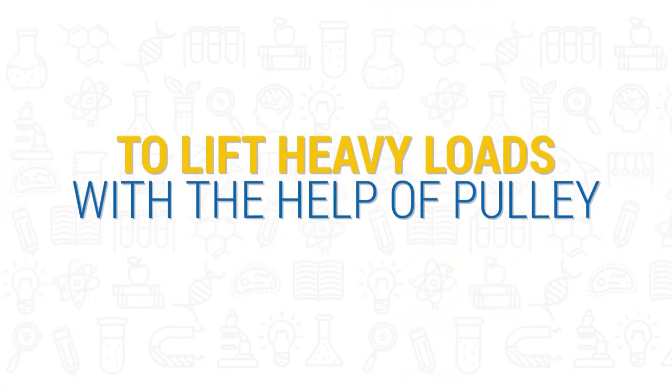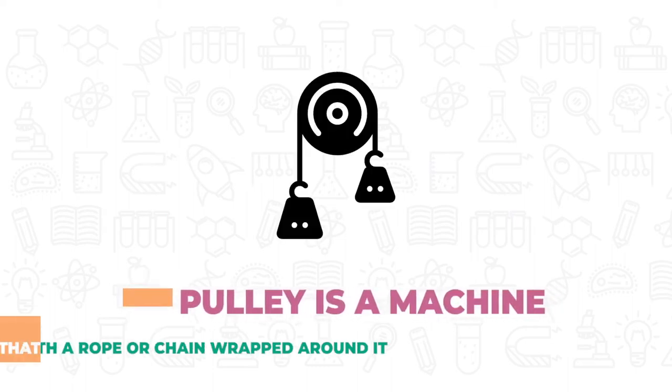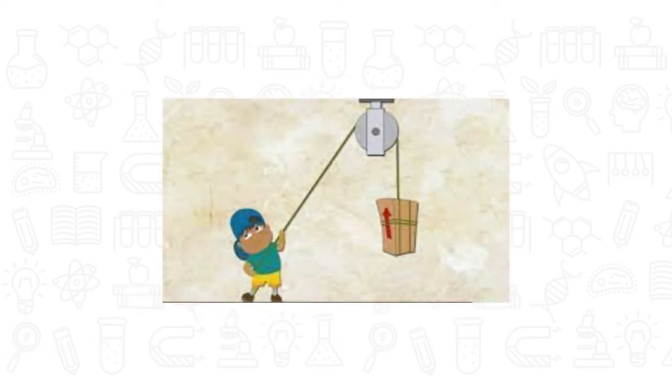Simple machine for lifting heavy loads. A pulley is a machine that has a wheel with a rope or chain wrapped around it. At the end of the rope or chain is a hook or something else to tie to a heavy object so that the object can be lifted.